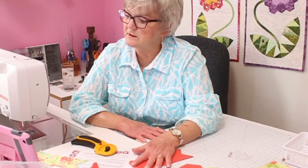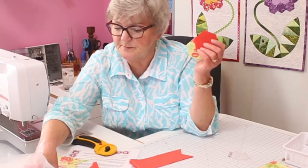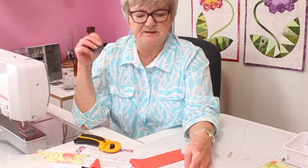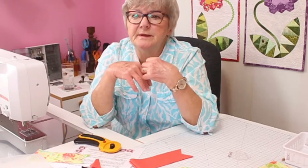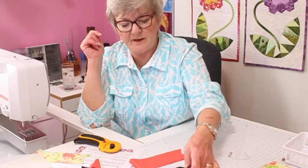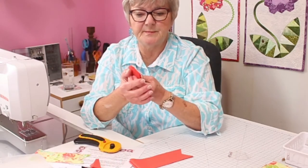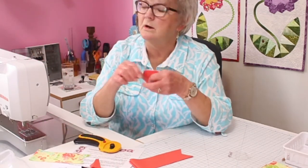Generally, once every few months when I need more, I'll spend an afternoon — maybe two hours — gathering fabrics and cutting fabrics, then putting a little package together that has one dark center, six lights, and twelve mediums. I put them in a bag or clip them together.